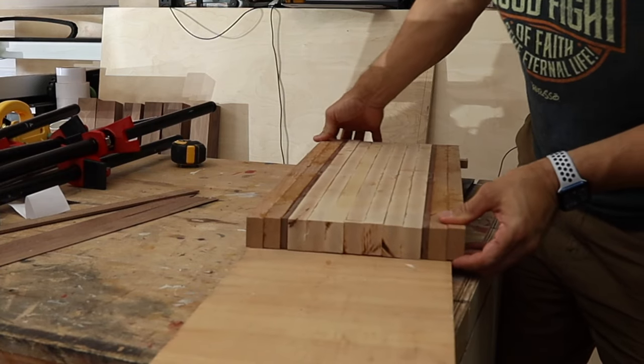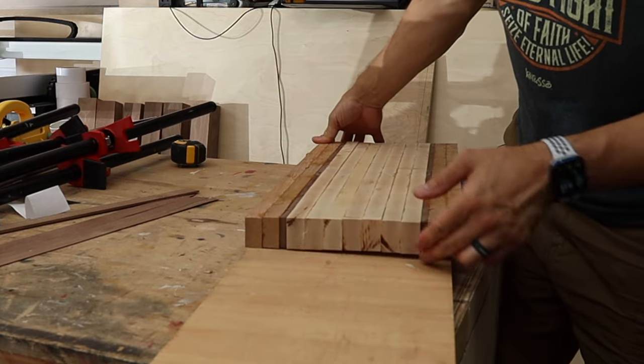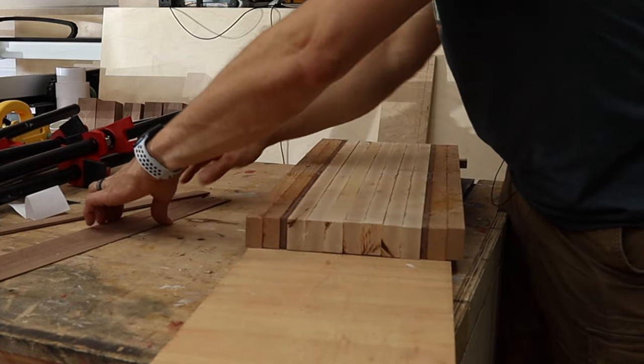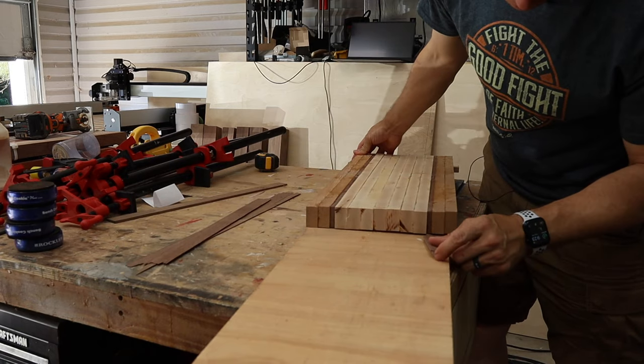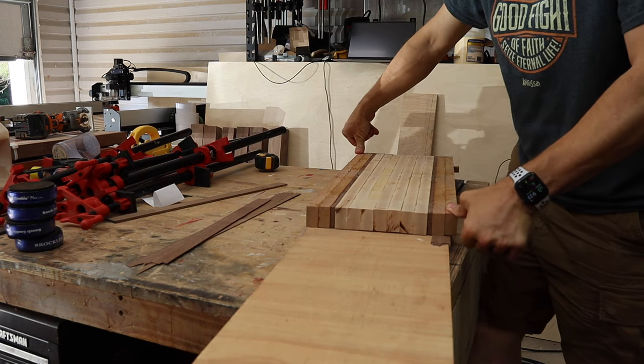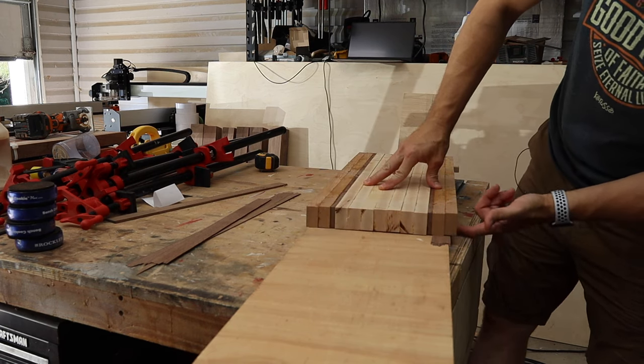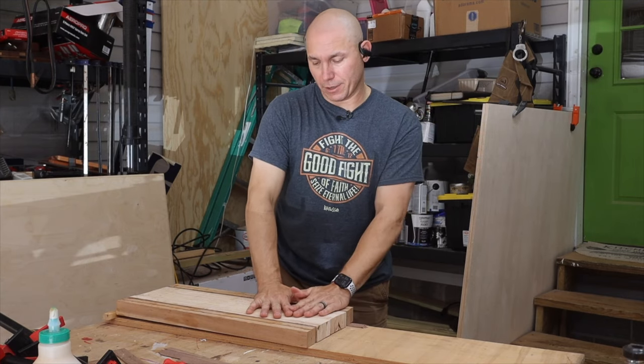Even if the board is just rocking a little bit, the same principle applies. If it's rocking, shim it up until it doesn't rock anymore — you're touching two opposite corners and they don't move. Once you've got that shim in place, run it through the planer and it'll come out flat.